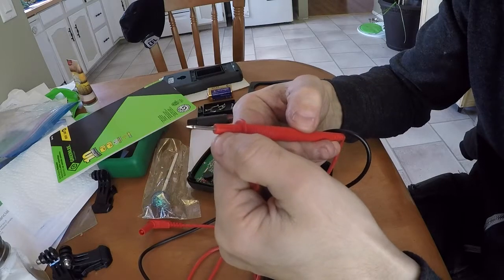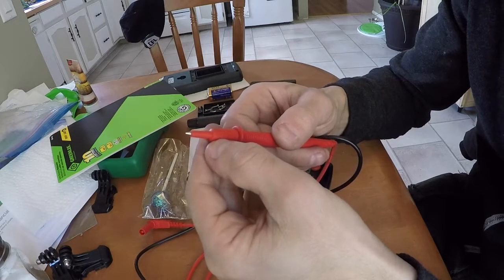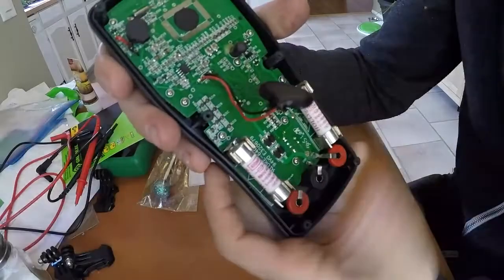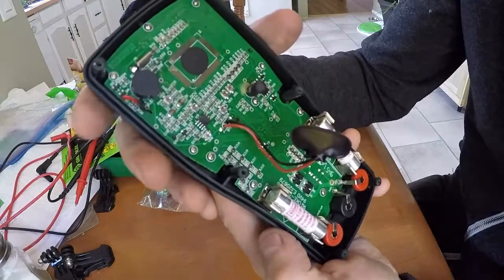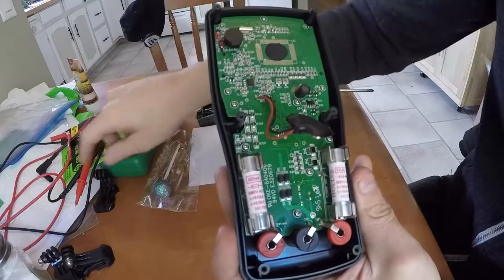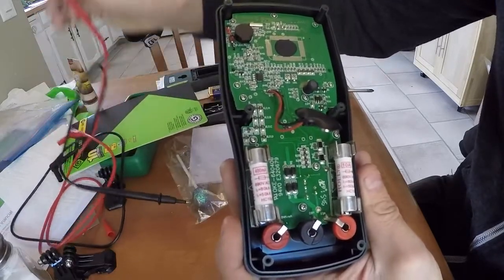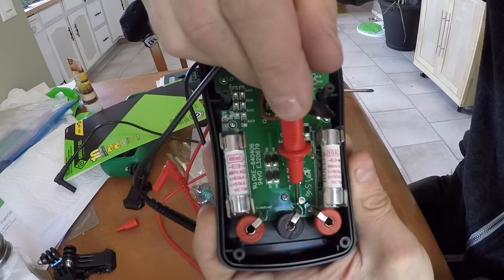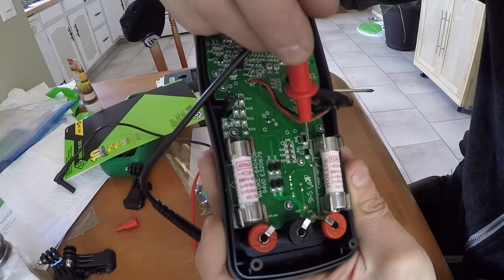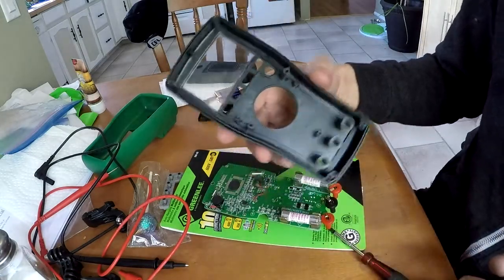Looking at the leads, we have CAT 2 at 1000 volts, and with the insulator cap on it's Category 3 at 1000 volts and CAT 5 at 600 volts. Looking this over more, there's nothing really cheesy or horrible that stands out. All of the solder joints are good — they use a reasonable amount of solder. We can see where the banana connectors plug in, and there's a fair amount of solder around those connections, which is nice. All components are soldered in well, there are no overheating marks, and no dirty flux hanging around.